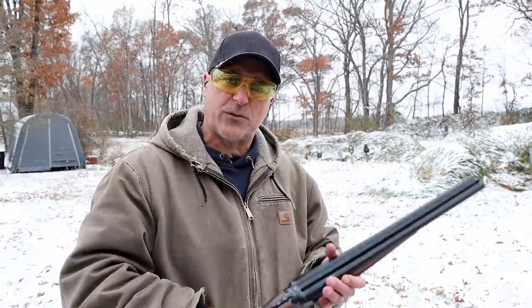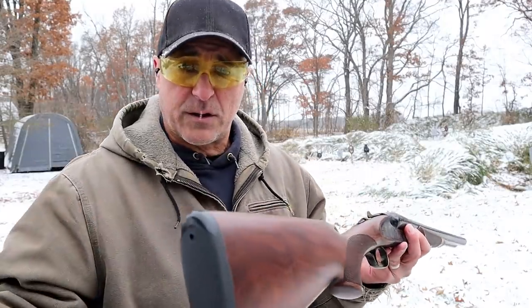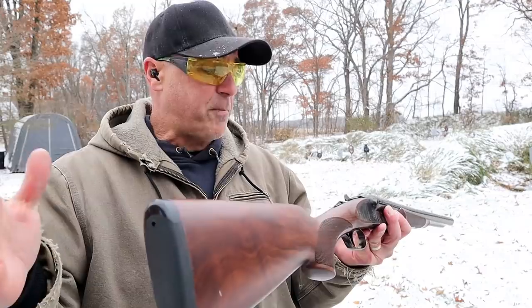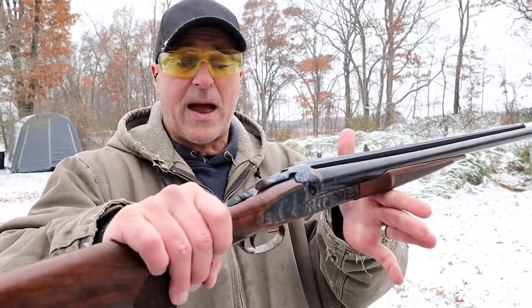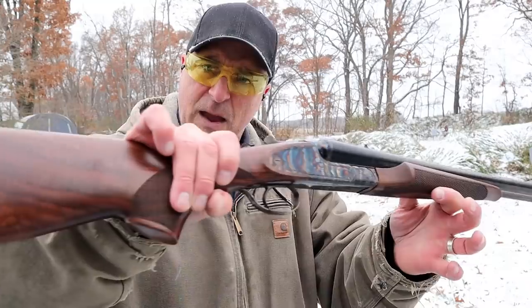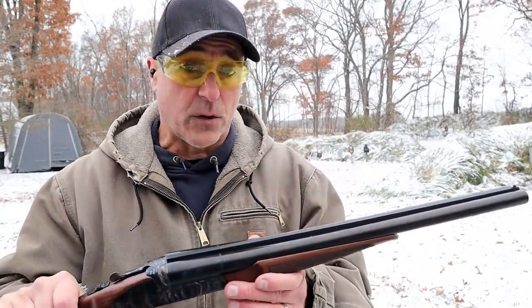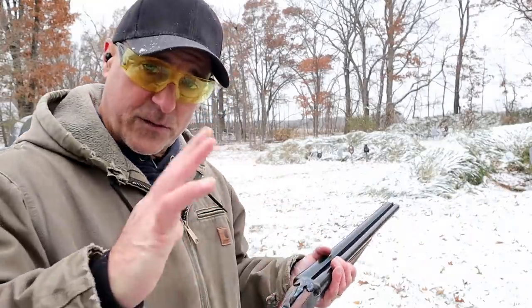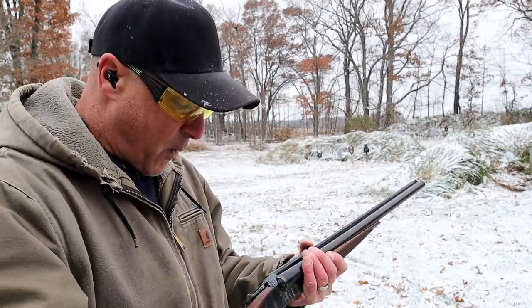Now we're going to talk double barrel shotguns. What I have here is a CZ Sharp Tail coach gun — it's a beautiful shotgun, though it is a bit costly. A lot of hunters like them. It does offer a fast rate of fire. This is a single trigger model, though it also comes with a double trigger action. Check out that color case hardened finish and the Turkish walnut — that drives up the cost. You may have seen over-unders; those are really nice as well, but there's a whole fan club of people who just love double barrel shotguns, and I'm one of them.